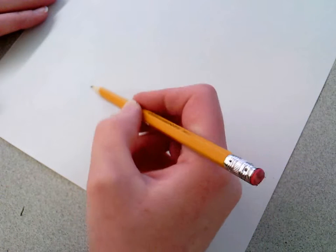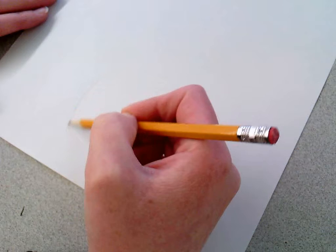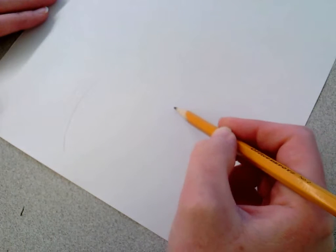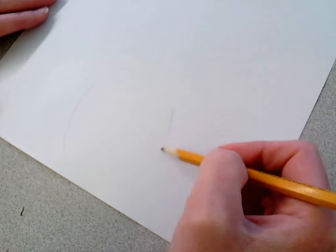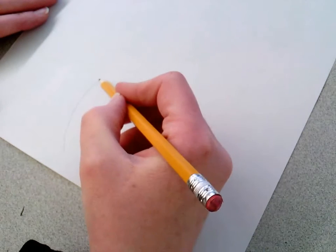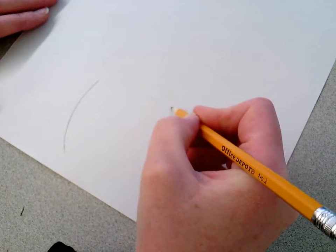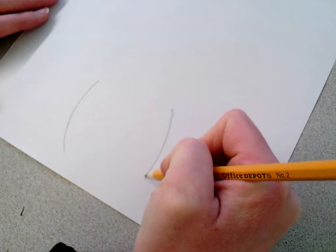I want to make sure I can get his head and his tail fin on my paper. I'm going to start with his mouth. I'm going to make kind of parentheses, but I want them to be longer and more on the straight side. I'm going to start off with the parentheses shape to show the sides of his face. I'm going to go over these again just so they're darker so you can see it better.